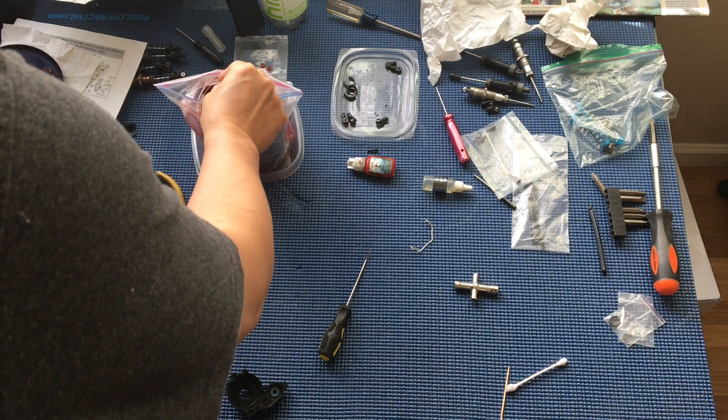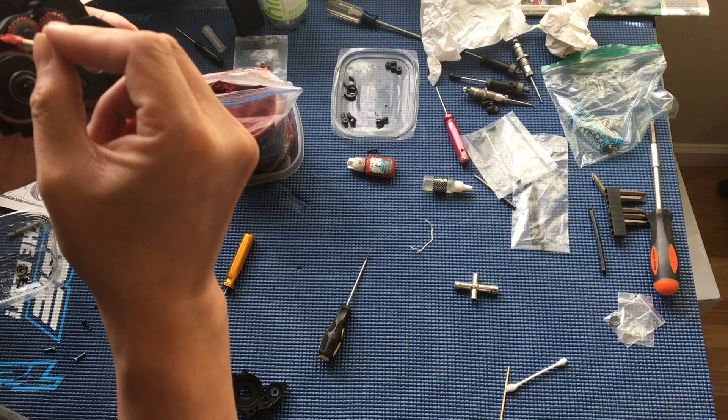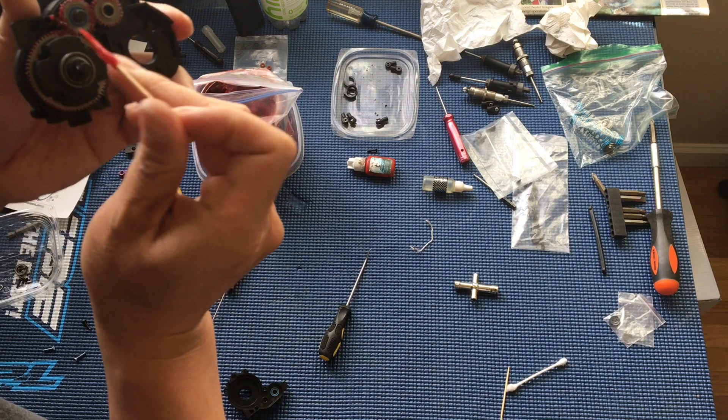Just gonna do a little more and we'll go ahead and close up this gearbox.